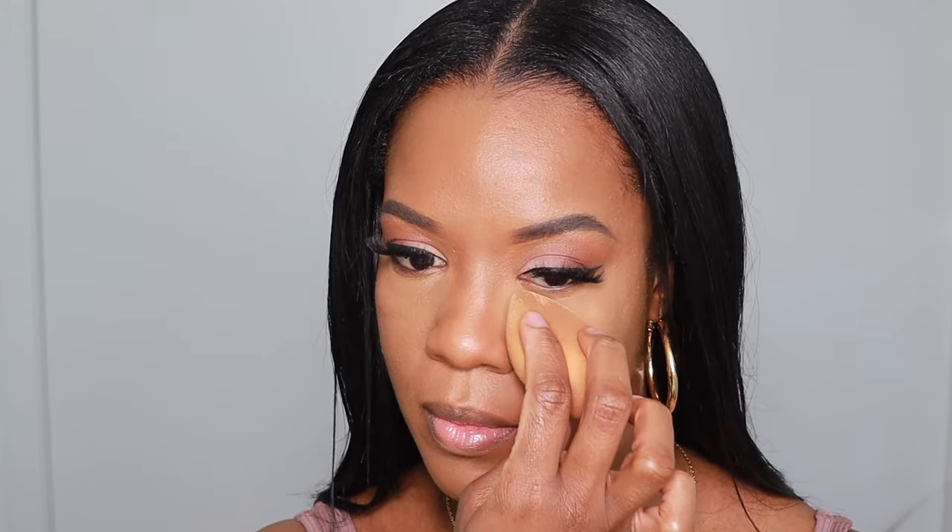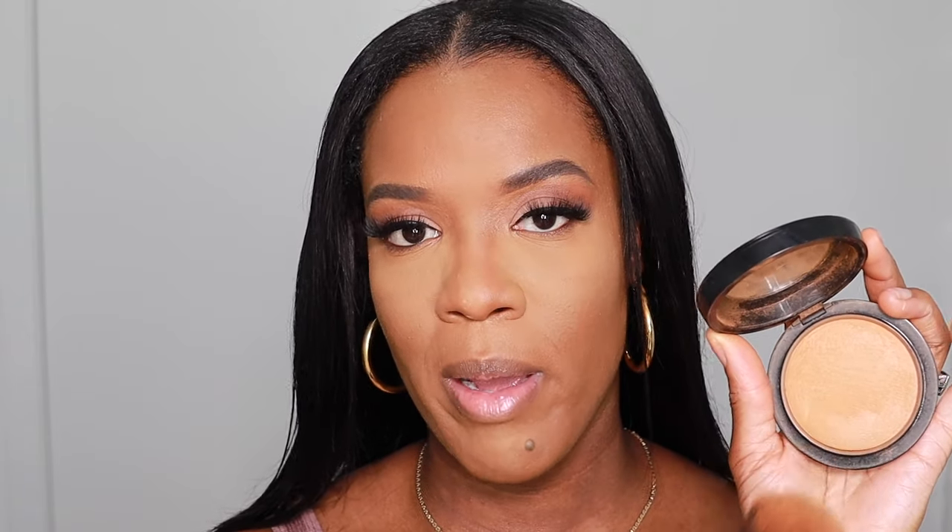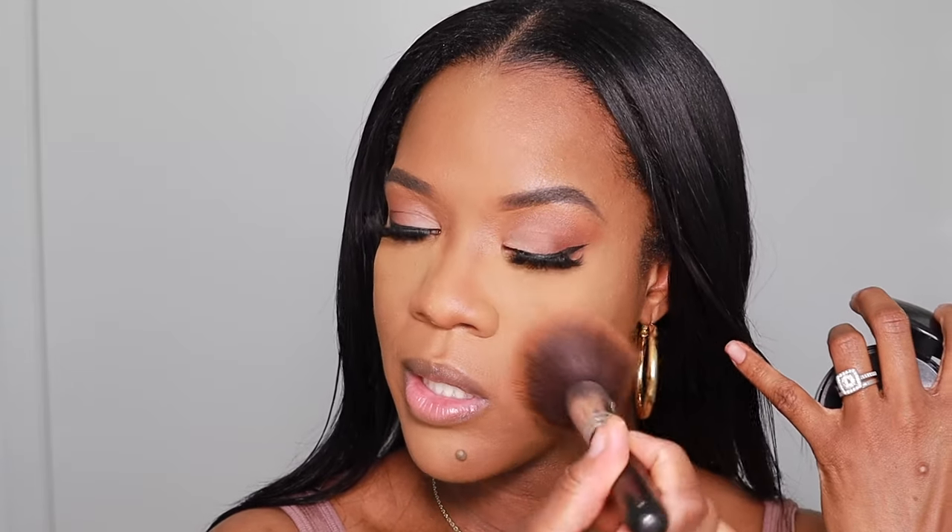I'm going to set my concealed areas with the Huda Beauty Setting Powder in the shade Kanafa. I noticed that Makeup Forever actually has a setting powder as well that a lot of people like — I think it's the HD Setting Powder. Let me know if you guys have tried it or if I should give it a try! I'm going to set the rest of my face with my MAC Mineralized Skin Finish Powder.